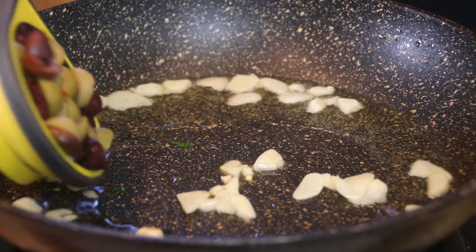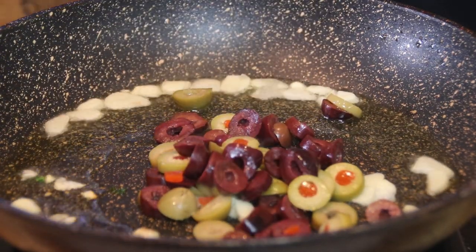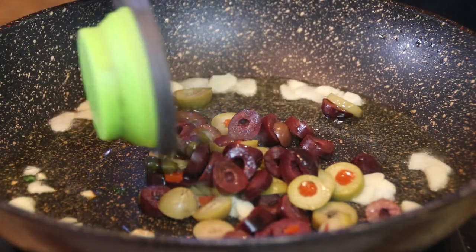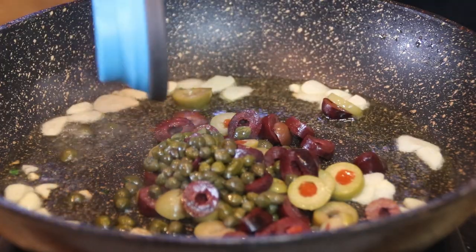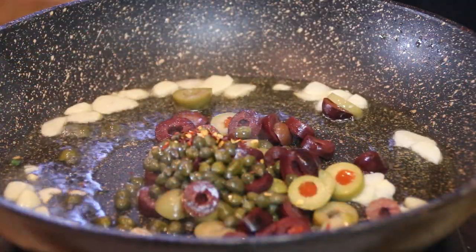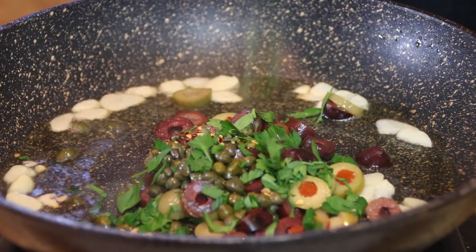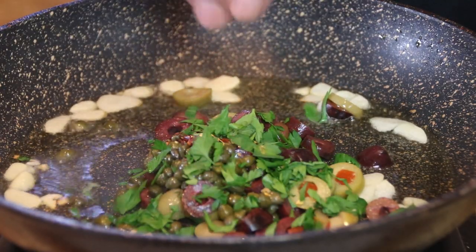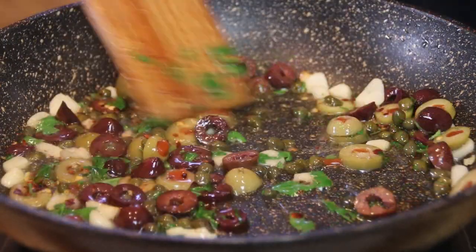Next up I'm gonna add in half a cup of olives — these are green and black olives. Two tablespoons of capers. One teaspoon of hot pepper flakes just to give it that heat. And a handful of fresh parsley. And we'll just give this a stir.